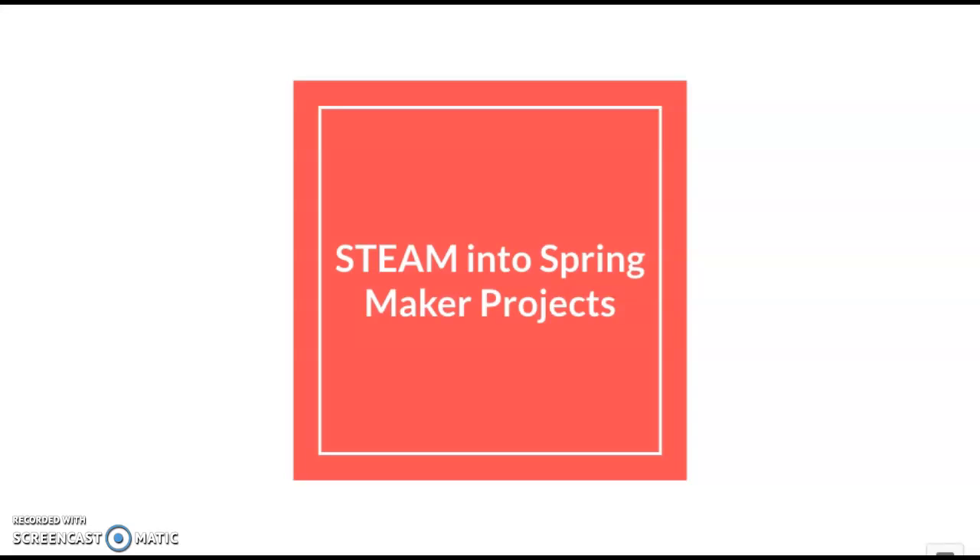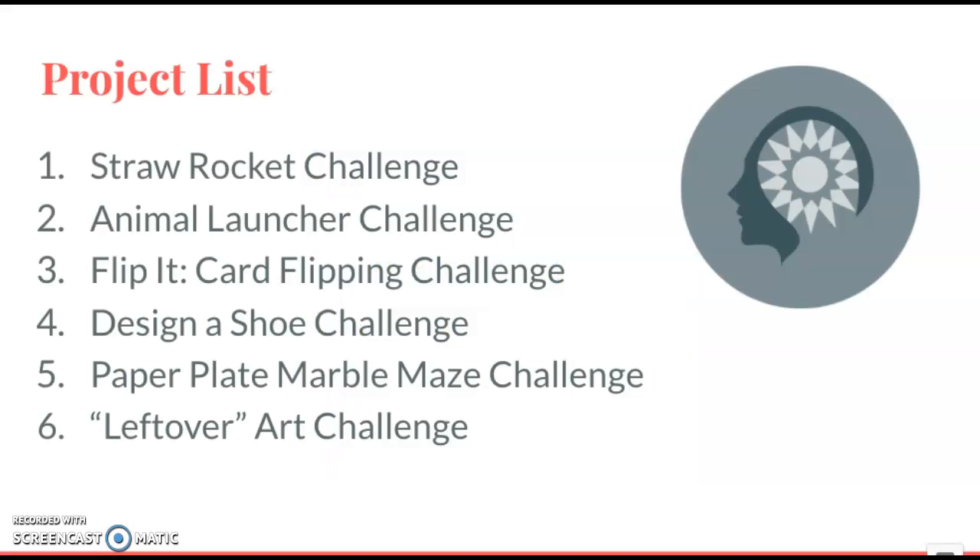This is an overview of the Steam Into Spring Maker Projects. The list of projects includes a straw rocket challenge, an animal launcher challenge, a flip it card flipping challenge, a design a shoe challenge, a paper plate marble maze challenge, and a leftover art challenge.